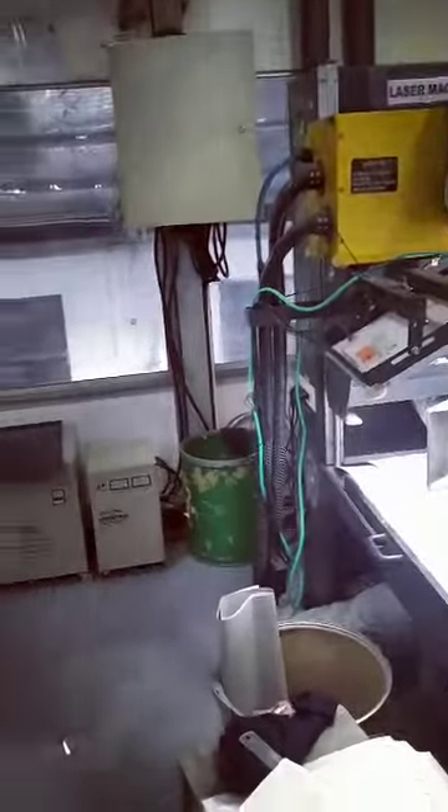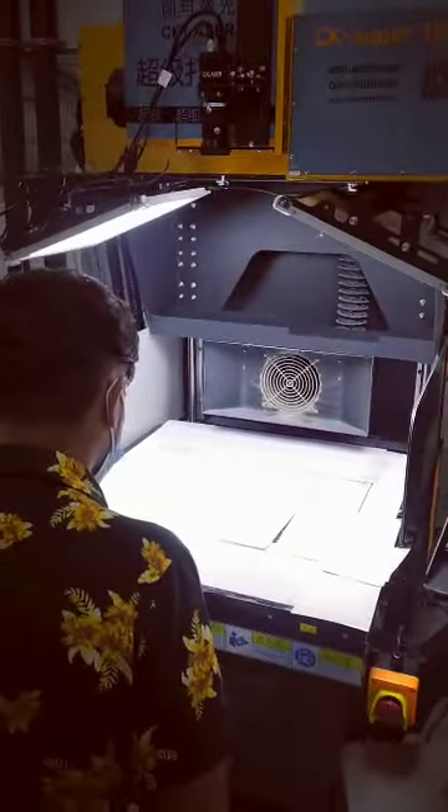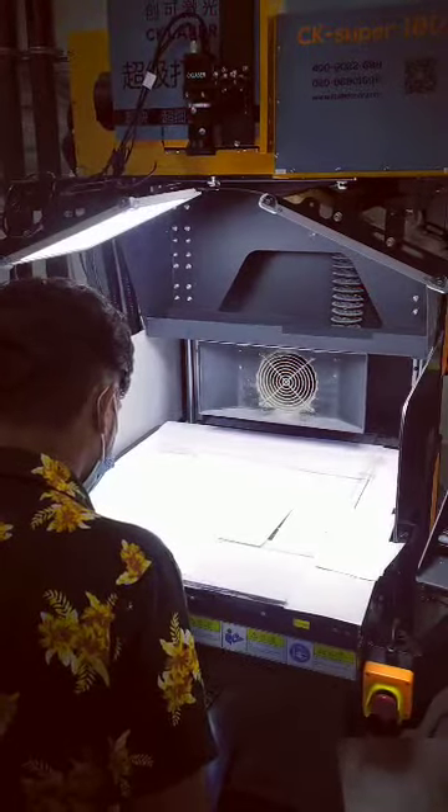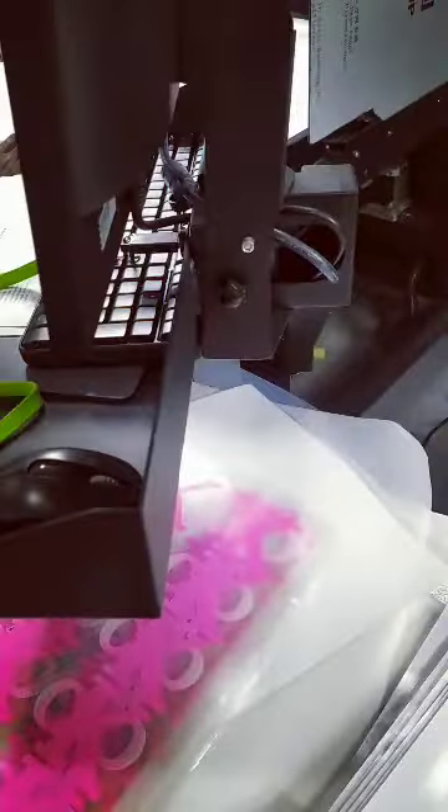They have other machines as well, different kinds, but our machine has special benefits. Our bed size is much bigger than other machines, as you can see from the samples. If you buy our CK machine, you get a three-axis dynamic focus lens, which is why the cutting quality is so much better and the thickness comes out very good.